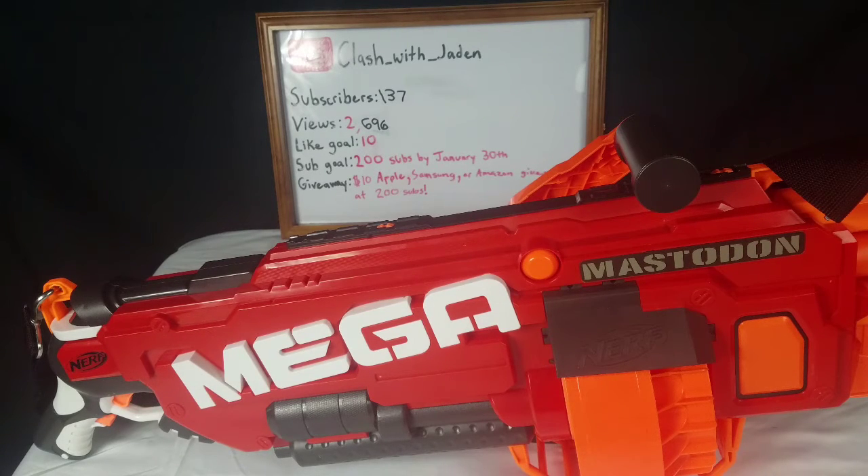For my final thoughts on the Nerf Mega Mastodon: it is a ginormous blaster and at the price of $80 it is on the pricier side, but this is pretty much the best mega gun — that's just my opinion. On a 1-to-10 scale I would give it an 8 out of 10. The reason I'm giving it an 8 instead of a 9 is the reload time and its war practicality — it doesn't have a great reload time, it takes a while.